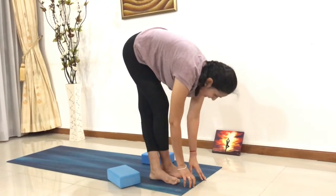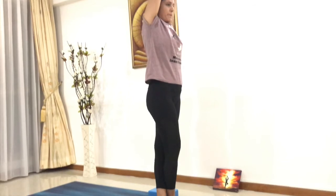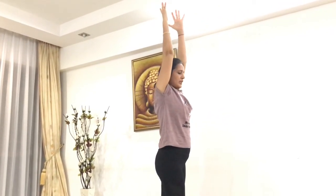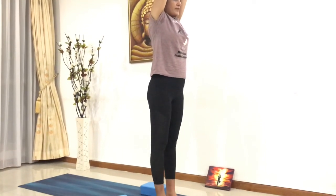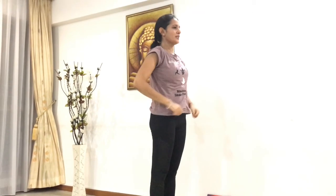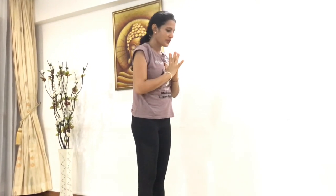From here, inhale, raise your hands up, lengthen up your spine once again. Release your feet, let both feet come next to each other. Bring your hands back to the namaste position at the centre of your heart. Thank you, I hope you enjoyed the sequence. Good!